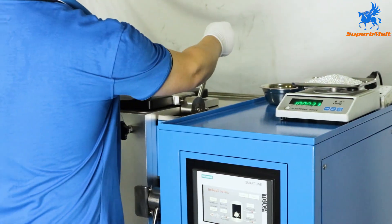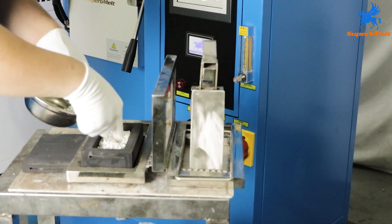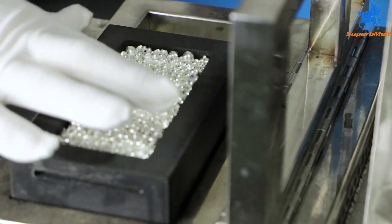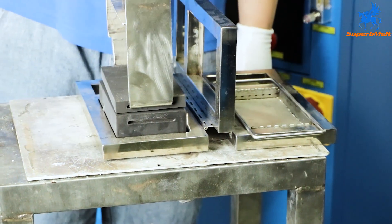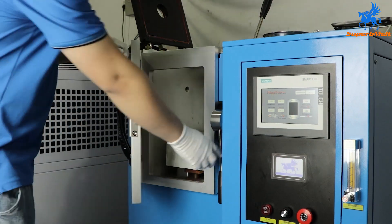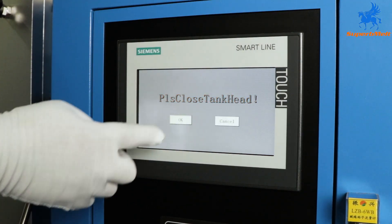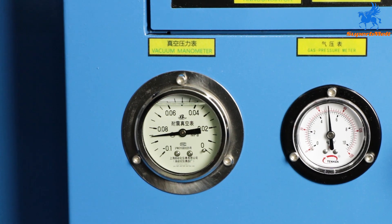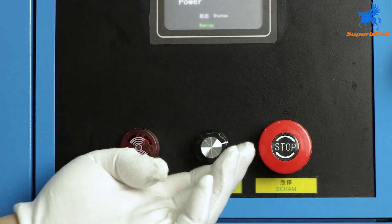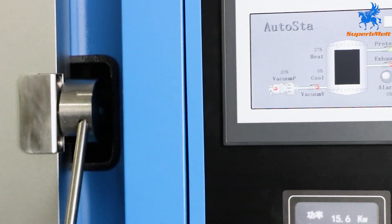Open the cylinder cover of the machine and put the weighed broken silver into the graphite mold. Cover the lid, put the graphite mold into the equipment, close the cylinder cover, and start casting. Adjust the power to the maximum and adjust the flow meter. After about 10 minutes, the casting is completed.